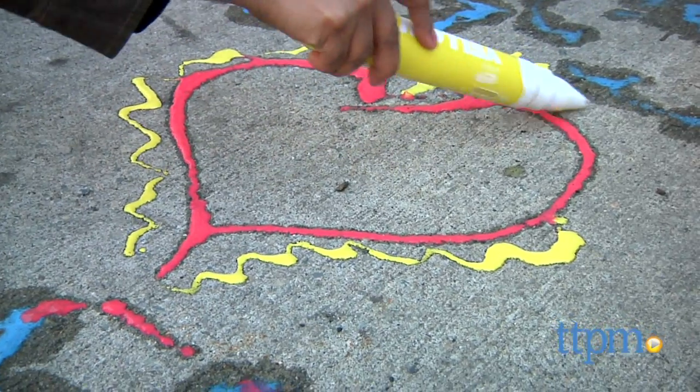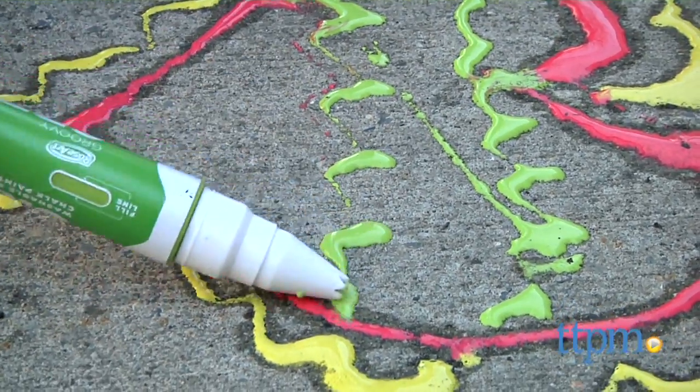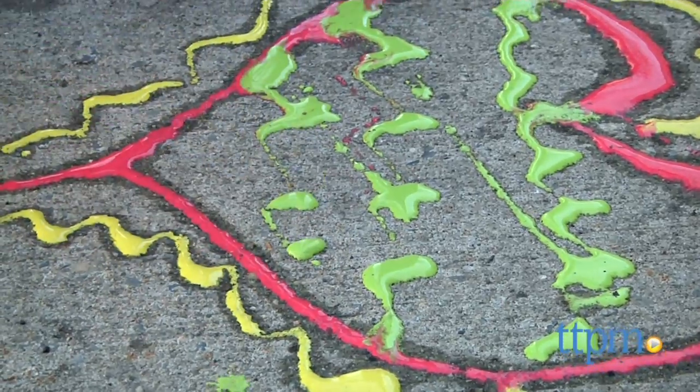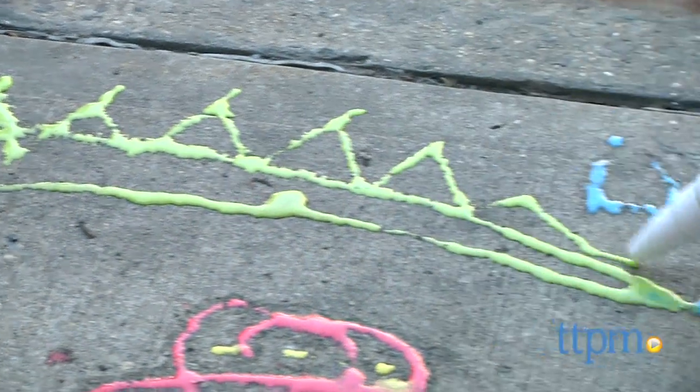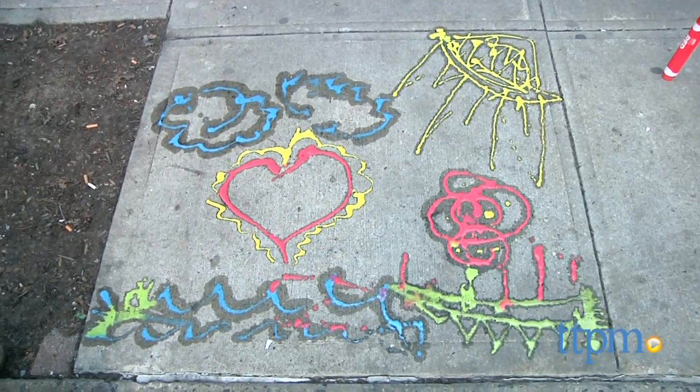These markers are a fun and creative way to encourage kids to get outside and get coloring. The chalk paints can be messy, so avoid flinging them around and be sure to only use them outside. The paint markers washable sidewalk chalk paint is for ages 3 and up and made by Rose Art.